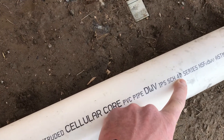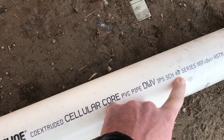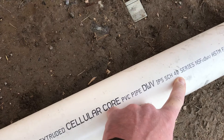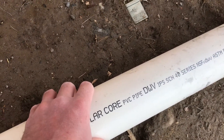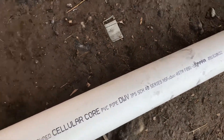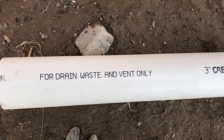Schedule 40 — so there's going to be schedule 40 and schedule 80. Schedule 40 isn't as thick-walled as schedule 80. Schedule 80 will be used for a lot bigger pipe; it can handle higher pressures. As you can see here, it says drain, waste, vent only.